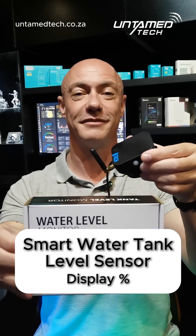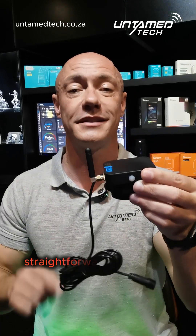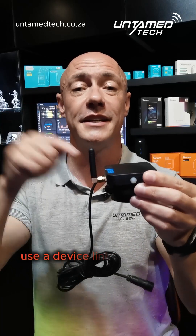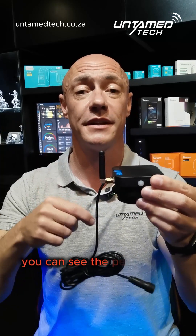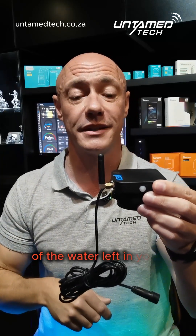A smart water tank level sensor — simple, straightforward installation. Here's the device; it links to an app on your phone via Wi-Fi, so make sure wherever you're going to install it has Wi-Fi reception. Then you can see the percentage of the water left in your tank.